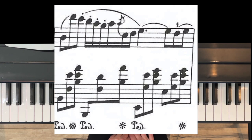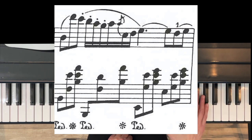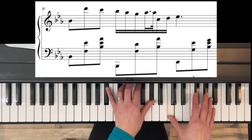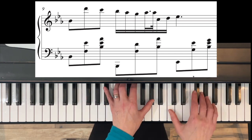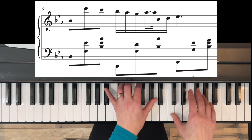Then in measure eight we have a grace note — that little tiny note before the fifth sixteenth note. It's another A-flat with a little line through it, and all that means is it's going to be played right before the C, which goes with the left hand on beat two. So play it before and land together.